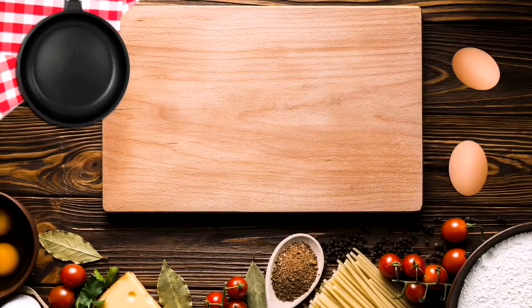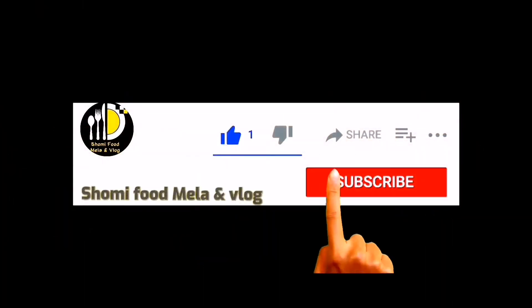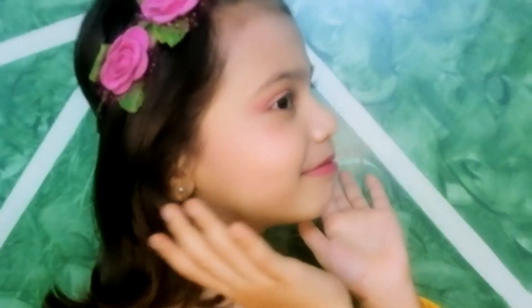Assalamualaikum friends, welcome to my channel Shomi Food Melan Vlog. If you want, please like and subscribe to my channel. Today I have shared a tint with you that I have tried from Maryam.